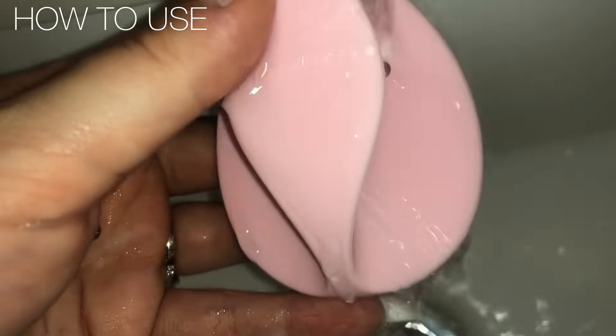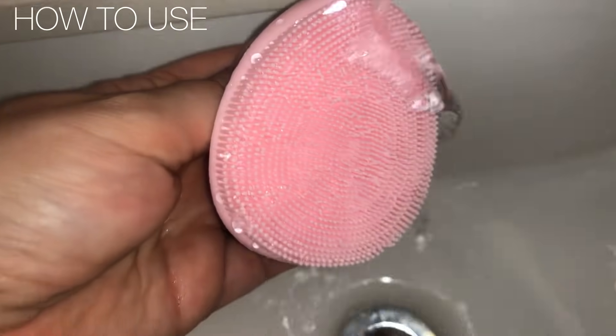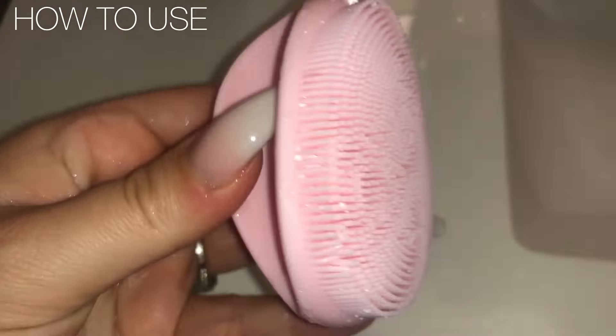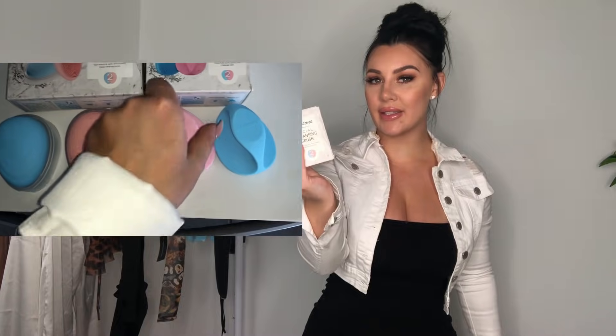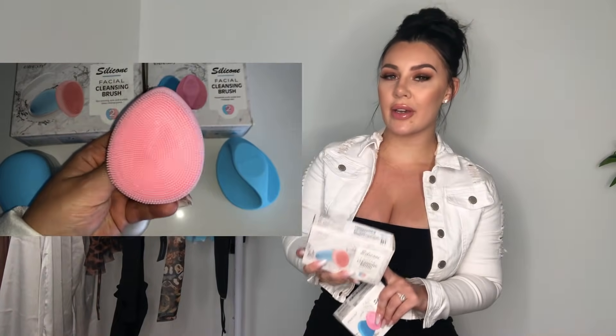Make sure you wash everything off and then let it dry. This manual face brush is made of premium silicone material. It also has a handle so it's easy to grip and it won't fall. The silicone makes it easier to use.